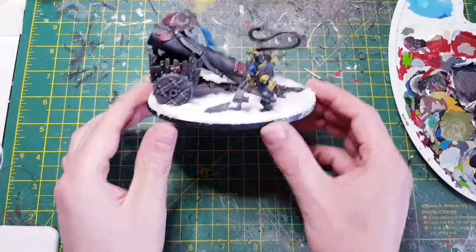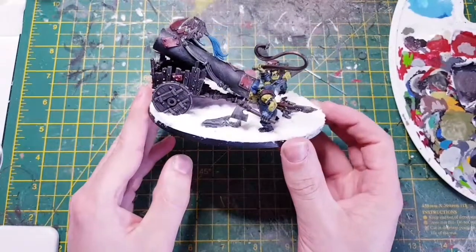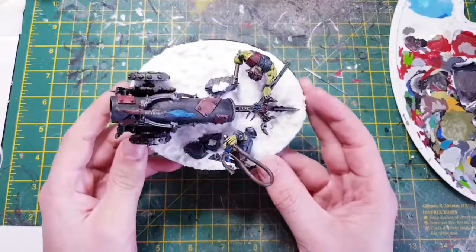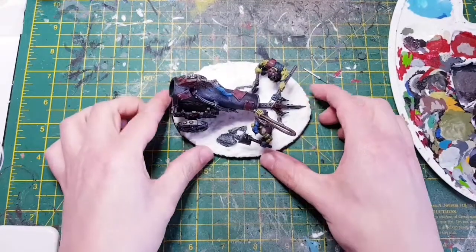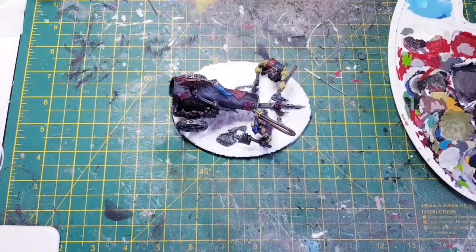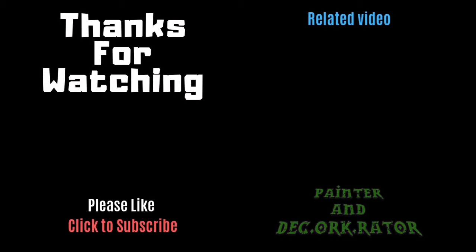There we have it — I've converted the chariot into a cannon with the two orcs on it. Hope you like this video guys, and I'll catch you again next time. Thanks for watching. As usual over there to the left is a button if you want to subscribe to my channel — please leave a like and a comment if you wish. Over there to the right is the link to a previous video in this series regarding the creation of this cannon. Thanks again guys.